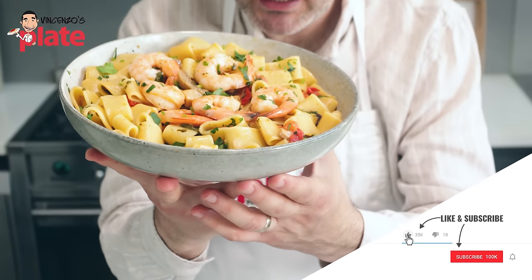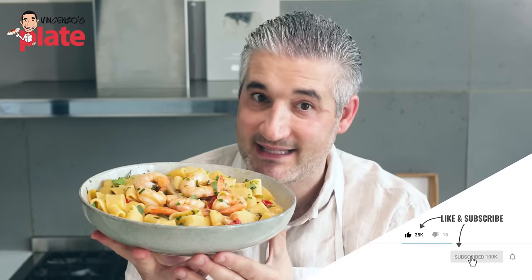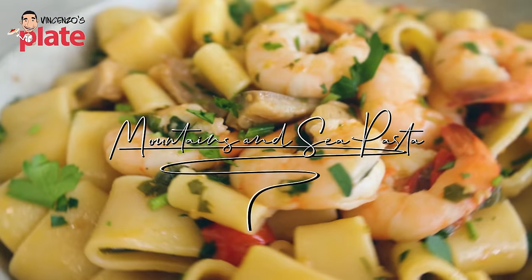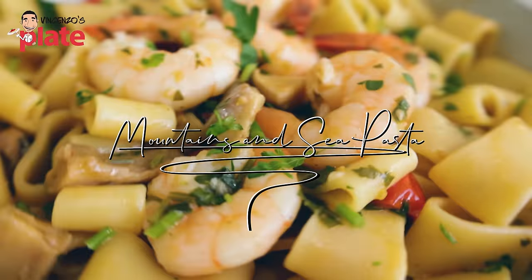Pasta mari and monti. Sea and mountains pasta. The flavors of the sea and the mountains are together in one dish. You will love it.